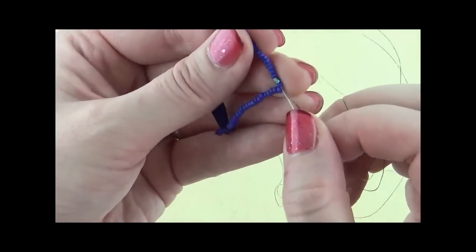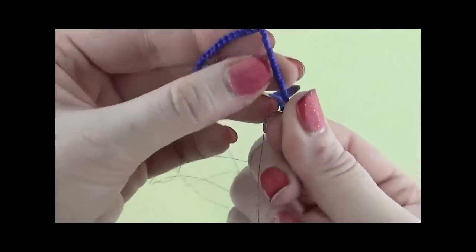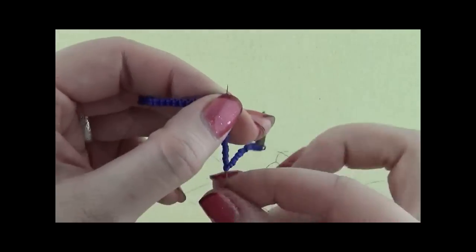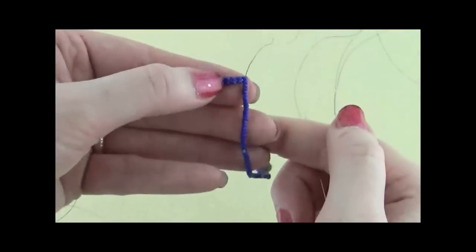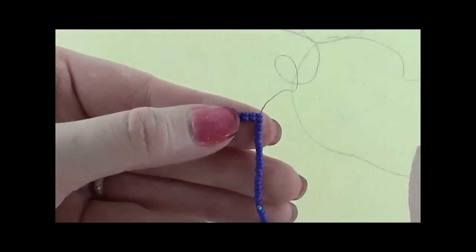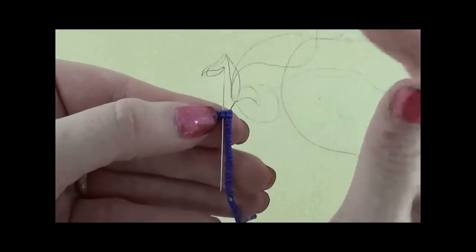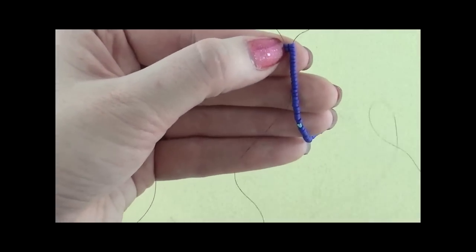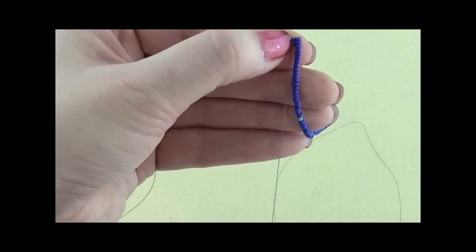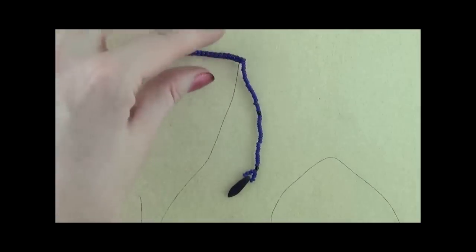Continue coming out to the end, careful not to get your tail and working thread twisted. Now you're coming out of the top — go down through the seed bead that's directly to the left, so that you're coming out and now you're in place to add your next fringe.